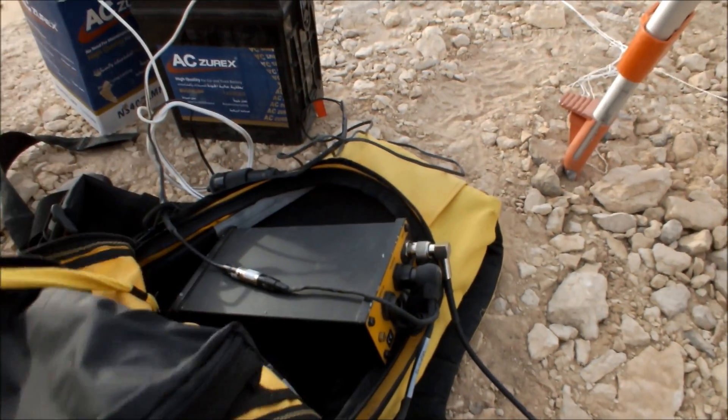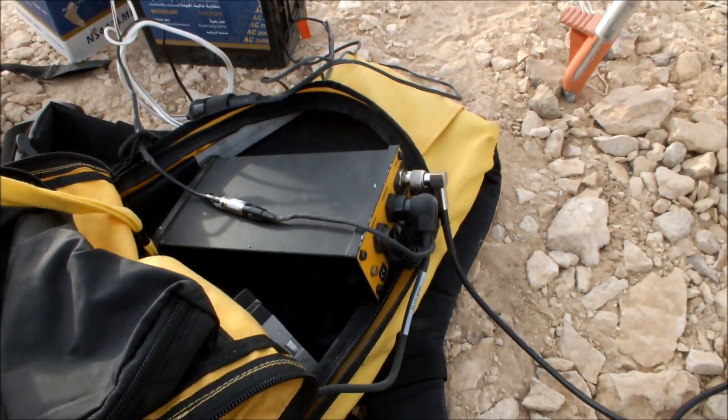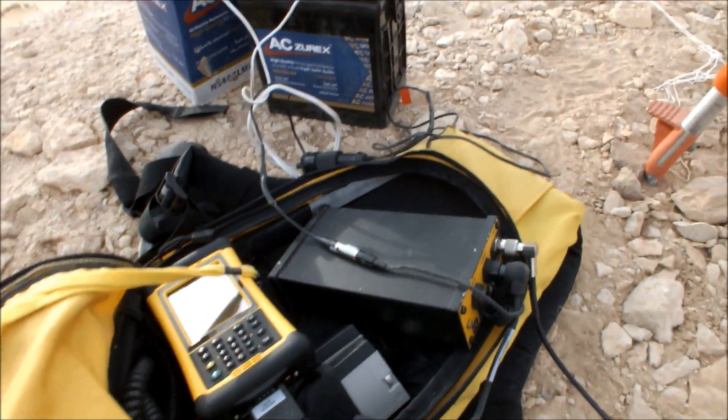At the end of the day here at Tizelgada, we've recorded all of our data. The first thing you want to do is to close the active data file in your rover. You need to make sure this is done before turning off the base.